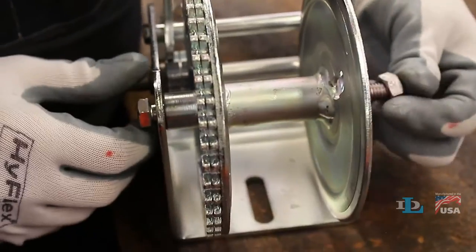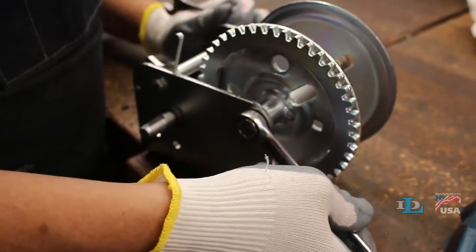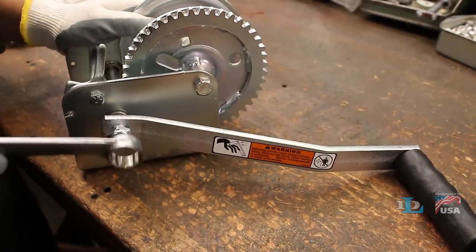Reinstall the winch's reel so the bolt is snug but not so tight that the spacer tube is crushed. Then slip on the handle and thread the handle nut onto the driveshaft.